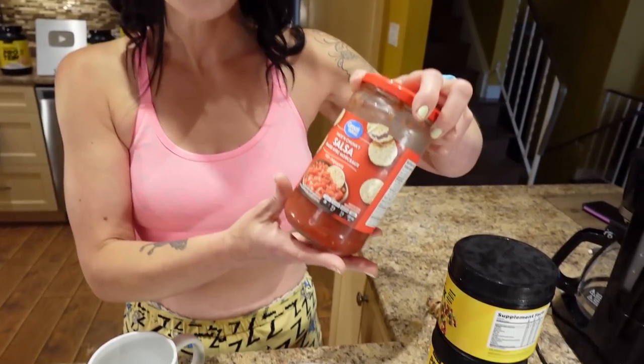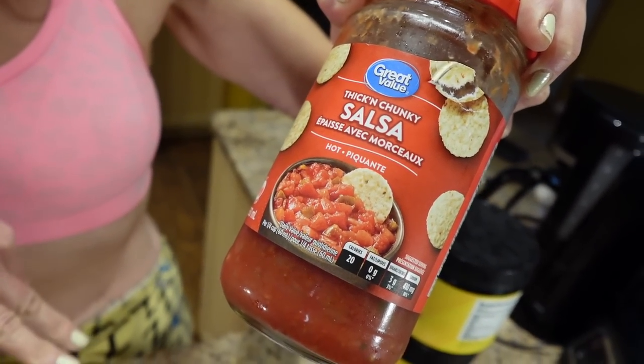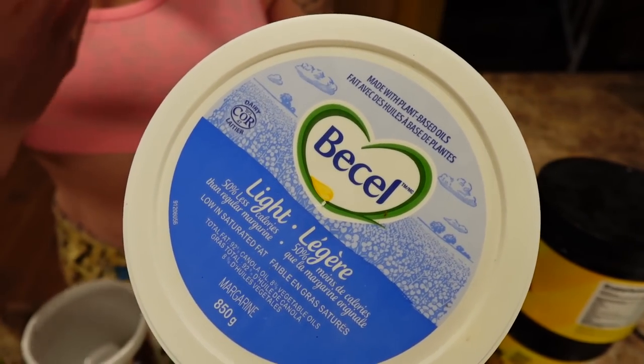I made small swaps I really didn't notice. Instead of barbecue sauce on my pizza, I've been doing hot salsa — it's way lower calorie and the spiciness gives it a kick, so I don't feel like I'm missing out. I also switched out butter on my toast for light margarine, which still gives me a buttery thing on my bread but saves me about 32 calories every day — and I don't really miss the butter at all.